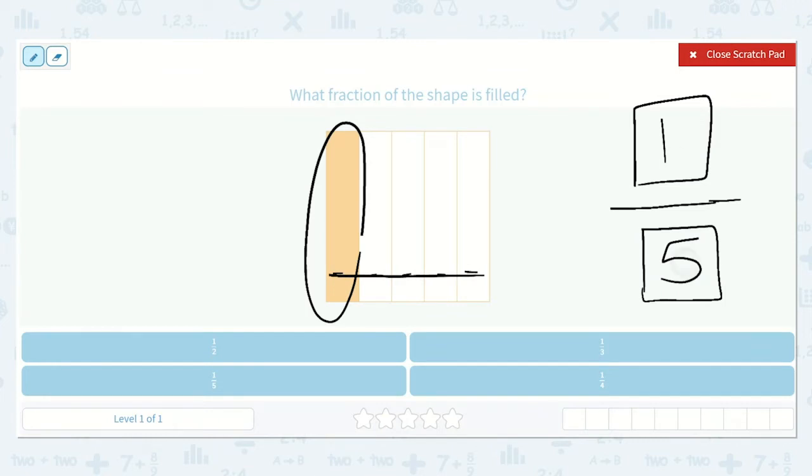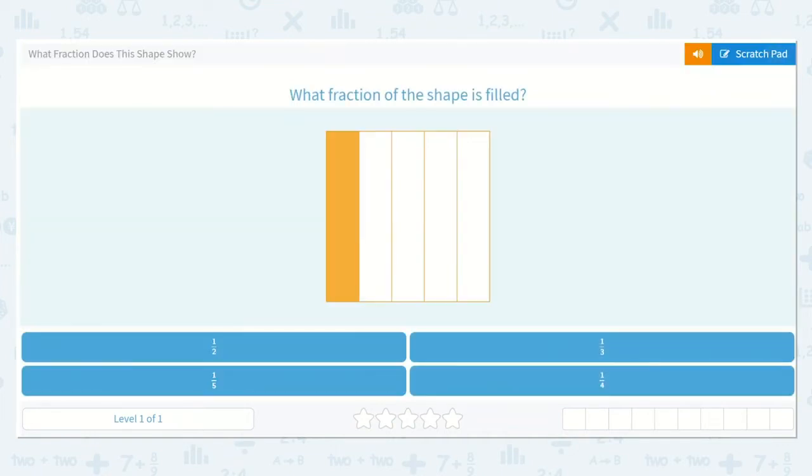One is filled in out of all five. So that is one-fifth. Do you see one-fifth down below? Right here — one out of five.